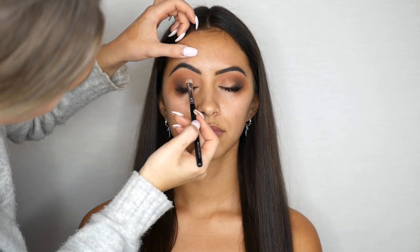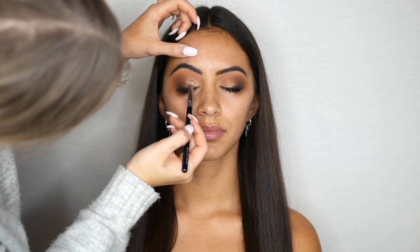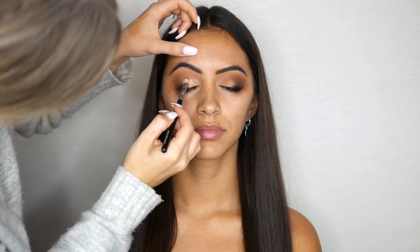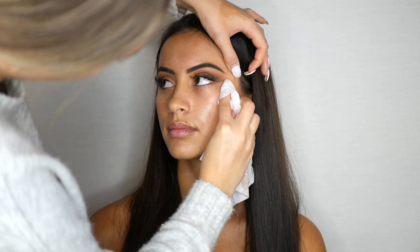For the lid I'm using this beautiful gold shimmer from Anastasia Beverly Hills in the shade Amber. Using a makeup wipe I am now cleaning up the eyeshadow fallout from underneath the eye and also giving the eye a nice cat eye effect.